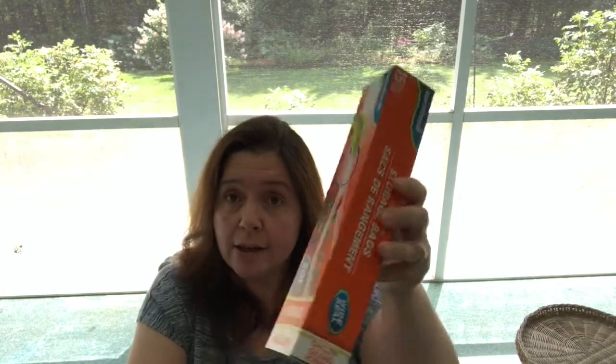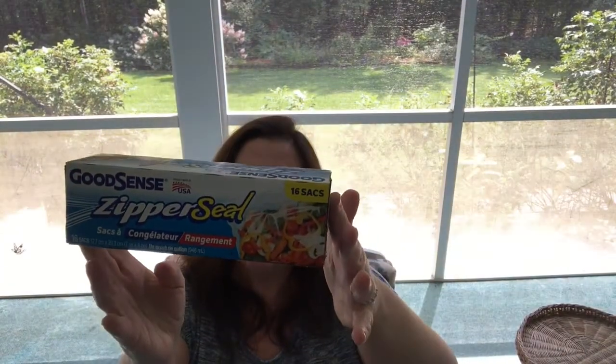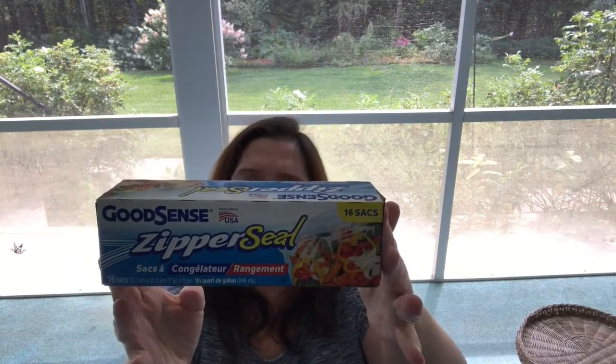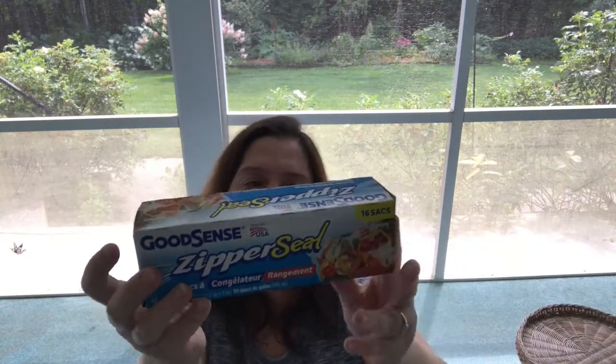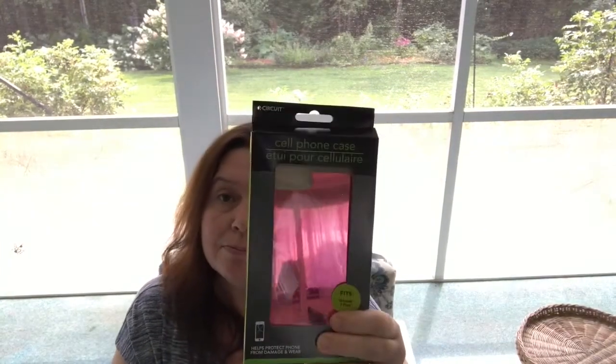I needed some storage bags, so I picked these up at Dollar Tree. They are Sure Fresh zipper seal wide seal gallon size bags — 15 in the pack. I think it's good value for $1.25. I also got the smaller freezer storage bags, which are like sandwich bags but with thicker plastic — 16 in the pack. These are made in the USA.